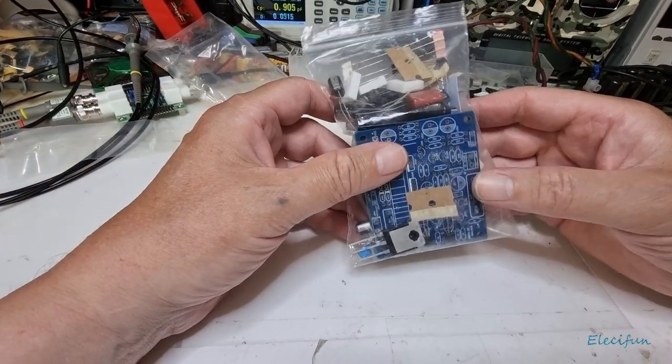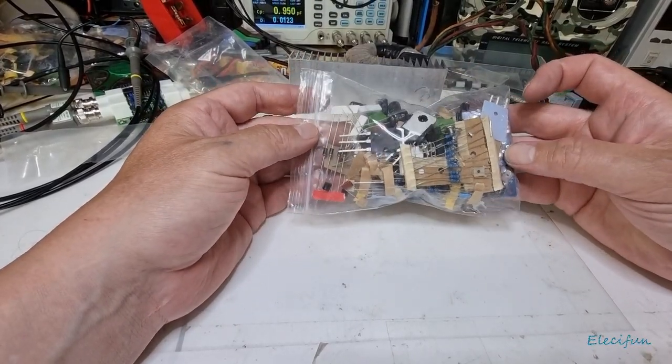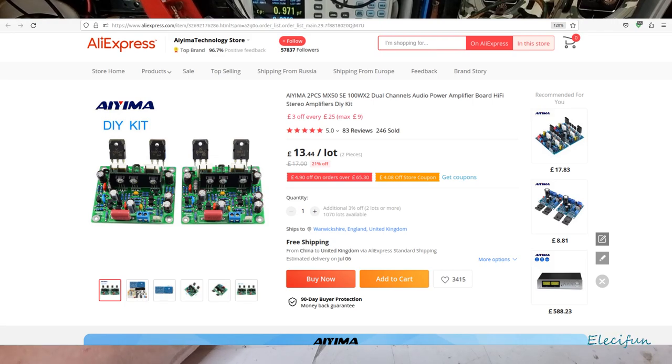Hello everybody, welcome back to my vlog, to my channel. There's another audio amplifier circuit or kit, and this one is an Aiyama two-piece MX50SE 100W x2 dual channel audio power amplifier board — hi-fi stereo amplifier. I'm just reading the description from the page, I'll just chuck that page up there for you.